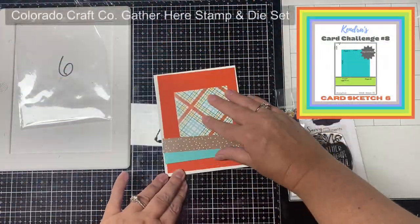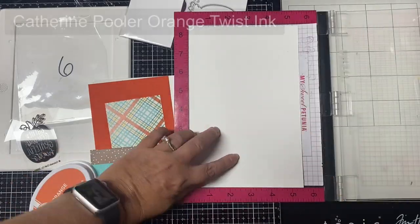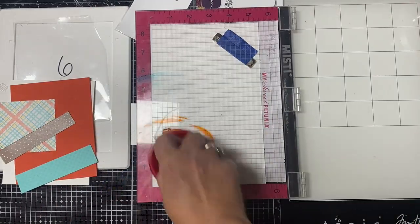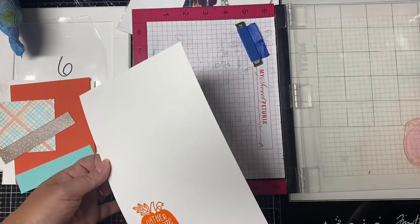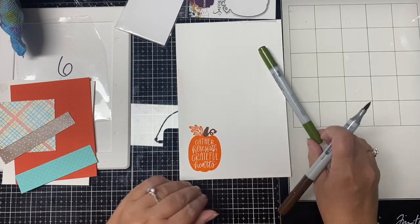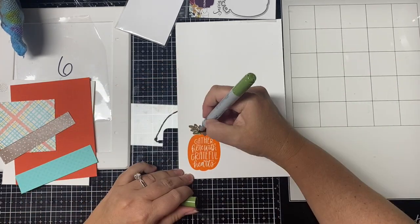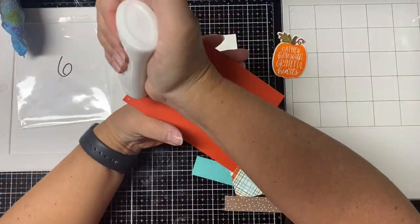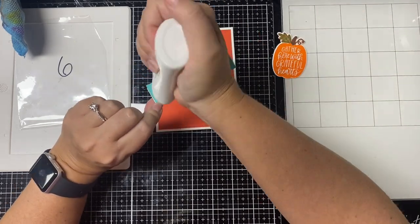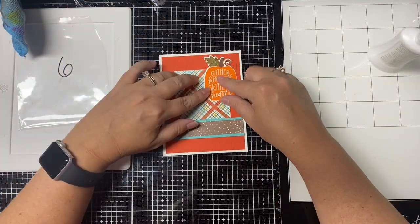For card number six I'm using the Gather Here stamp and die set by Colorado Craft Company for the embellishment in the top right corner. I stamped it with Orange Twist ink from Katherine Pooler, cut it out using the matching die, and before cutting I colored in the stem and leaves with Copic markers. This one was really quick and easy — the stamp was solid so not much coloring needed. I glued all the pieces down and finished by adding some gold Stickles glitter glue to the vine. This is card number six.